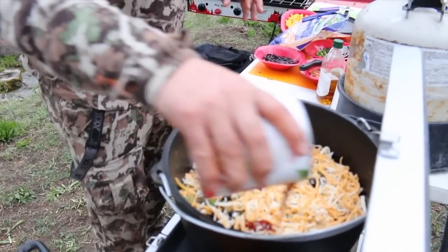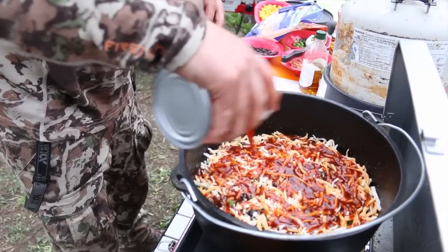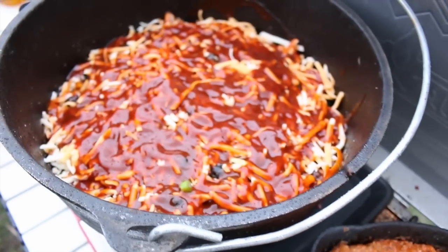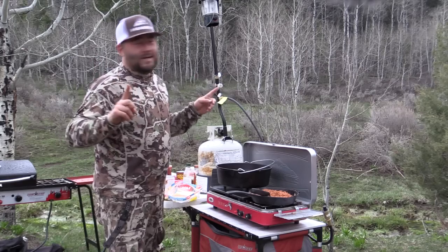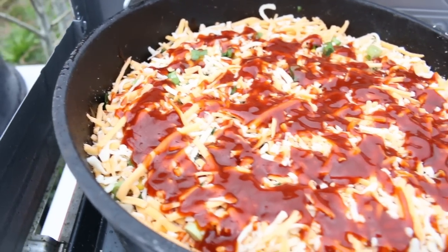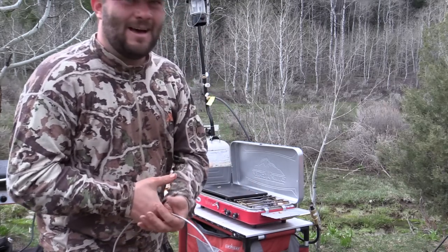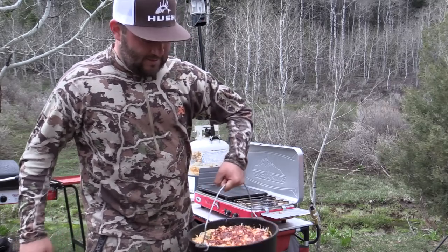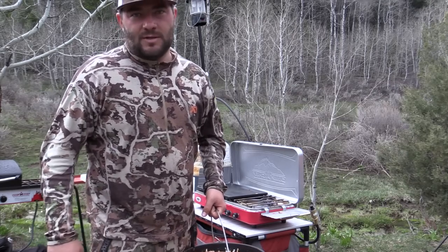Then more enchilada sauce. That's the first layer, and that's all you need to know. Just do the same steps over and over until you run out of ingredients. It's raining really hard right now so we're going to try to get this done. Just repeat the layers until you run out of ingredients — we got about three and a half. Our last layer was struggling a little bit but we used everything we had. It's a heavy pot of elk enchiladas. We're going to throw it on the briquettes and it will take about 25 to 30 minutes to cook.